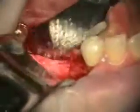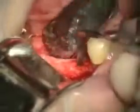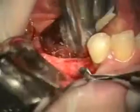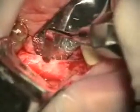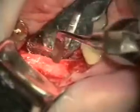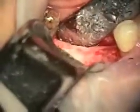We've got our flap reflected here and you can see where the extraction was right here. She's got really good healing of the bone graft. We're putting a 3.5 here and a 4.5 in this area, but you can see she's got this kind of a ridge of bone here, so I'm going to be flattening that off a little bit. We've taken that down and flattened that with just a high speed.